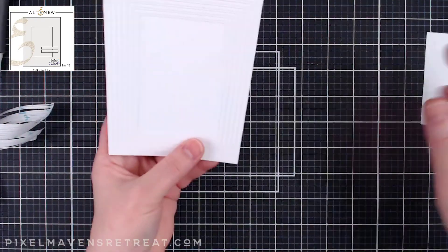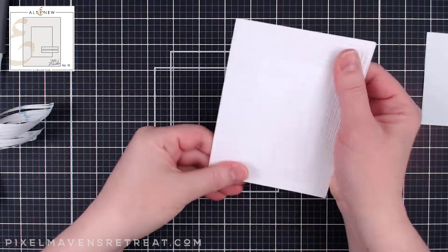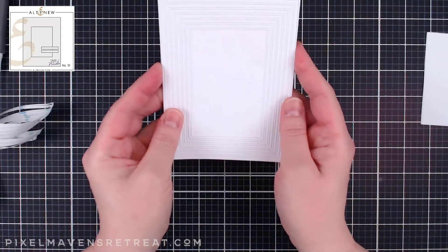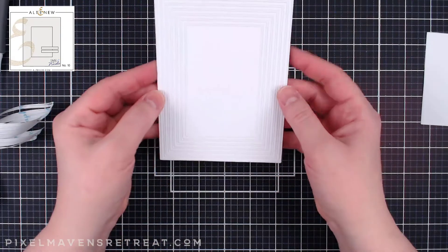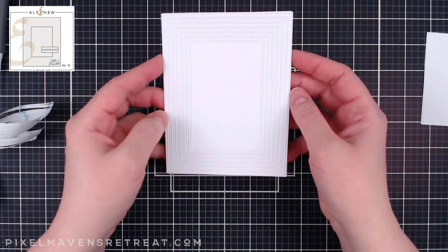By doing that it makes it really easy to work with the Fine Frames. Now I've got perfect placement, all of my pieces are in order, no wonkiness, and this card is ready to go for the rest of the project.